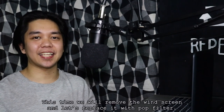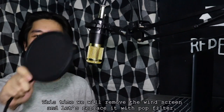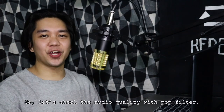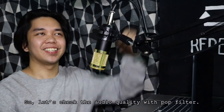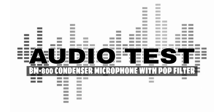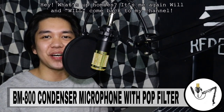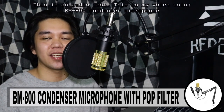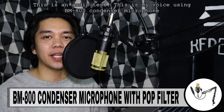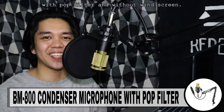And this time, tatanggalin natin ang windscreen and papanitan natin ng pop filter. So, let's check the audio quality with pop filter. Hey, what's up, homies? It's me again, Will. Welcome back to my channel. This is an audio test. This is my voice using BM-800 condenser microphone with pop filter and without windscreen.